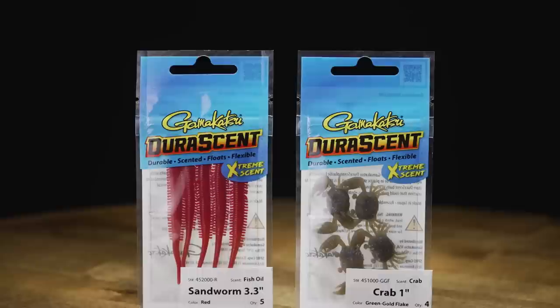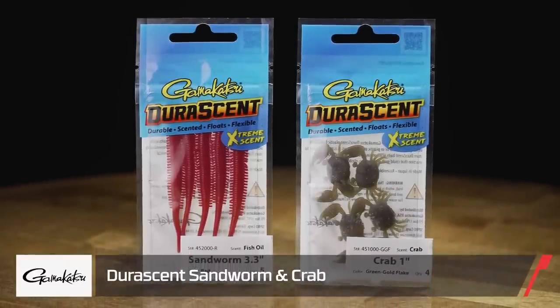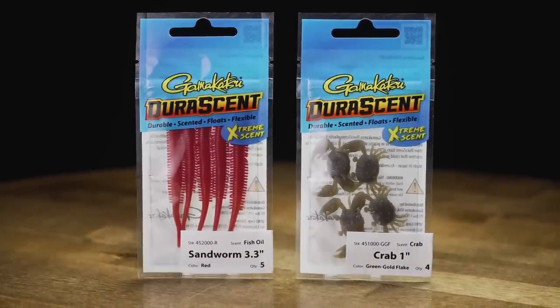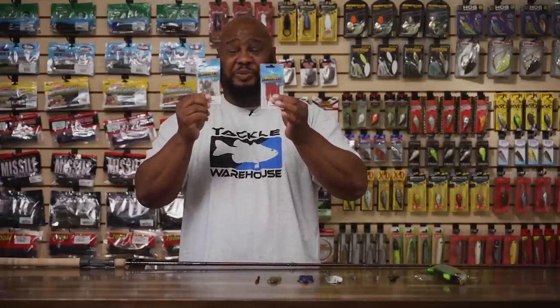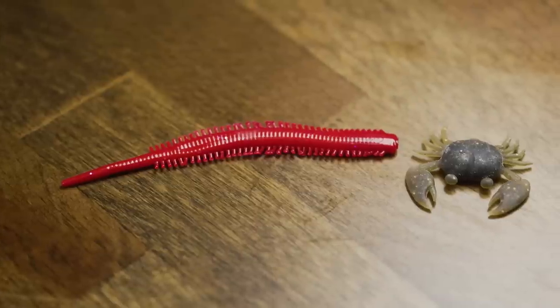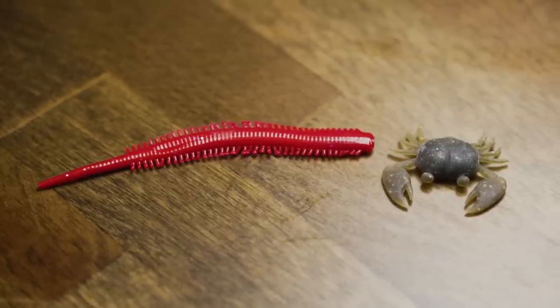For all you inshore guys who love to fish perch, this bait is for you. By Gamakatsu, we got the Duramax — the sandworm and the little sand crab right here. Just nice little saltwater baits. You go throw these in the surf and you get bit. These things are super scented — they disperse scent so rapidly that fish can literally draw in on those scents and come charging ready to eat. Good little baits — go whack them with these things.